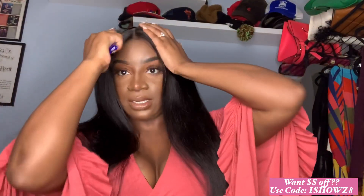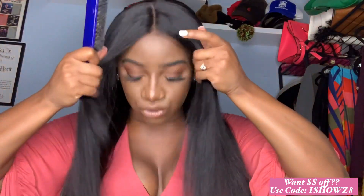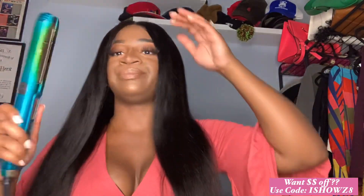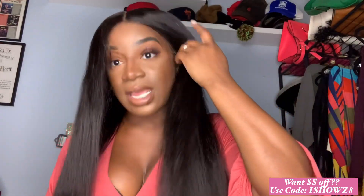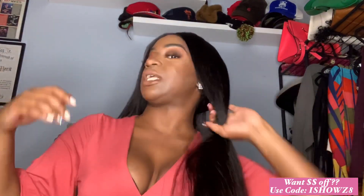Let me just brush her on out so you guys get a better look at her bone straight. The fact that she straightened out — it was pretty much easy to get her straightened technique-wise. It just took a long time because this is a lot of hair. This is a very thick unit. She's very big-head friendly. Ishow hair is always running wonderful sales, so always go check them out and see what they're working with.